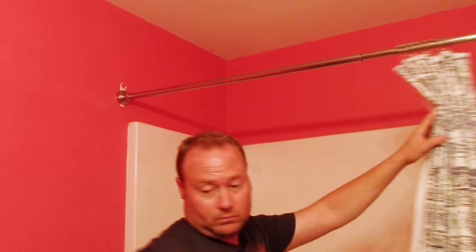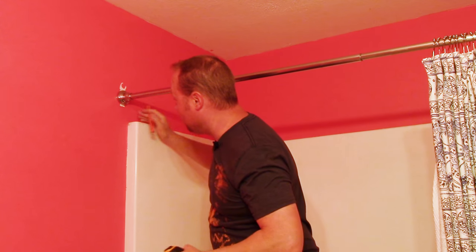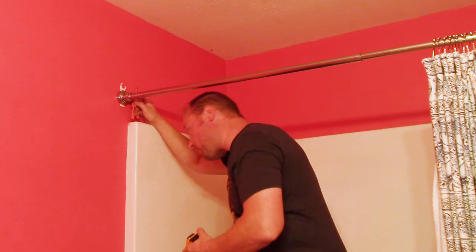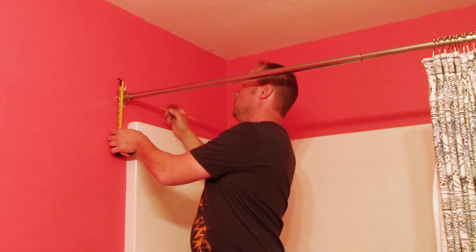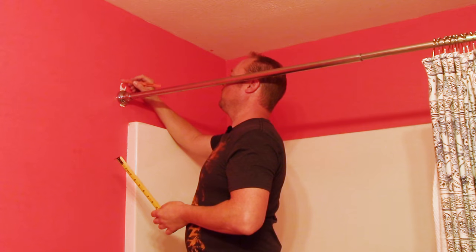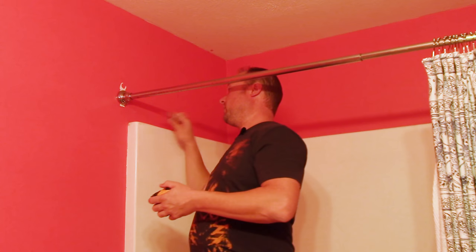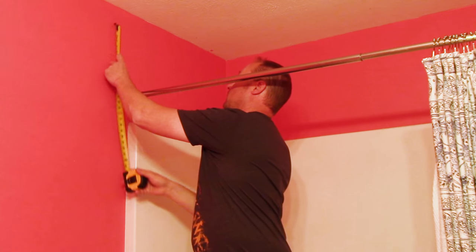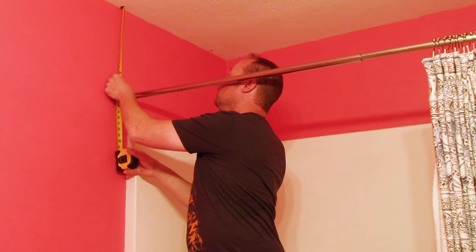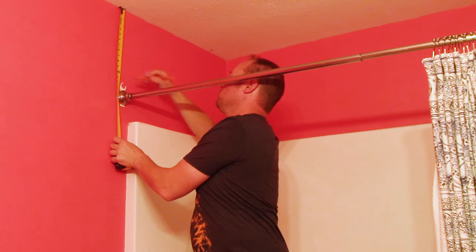What we're going to do is mark this. We're going to come just outside the shower like it is, because it's been working pretty good. I'm going to measure from the ceiling down so I get an exact measurement and match it on both sides.